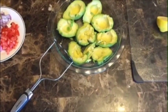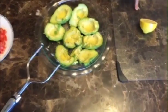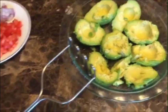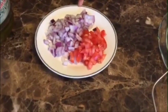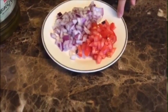Hi guys! Today I'm going to be teaching you our version of guacamole. You're going to need half a lemon, four avocados sliced and peeled — make sure they're soft, not hard — half of an average sized red onion, and a fourth of a large tomato.